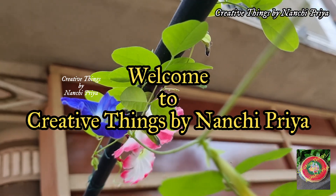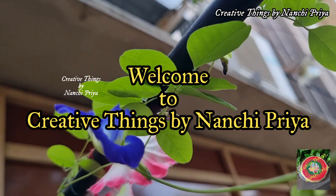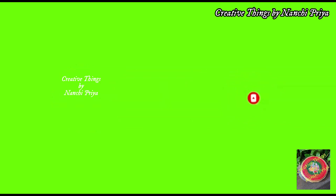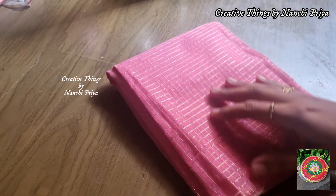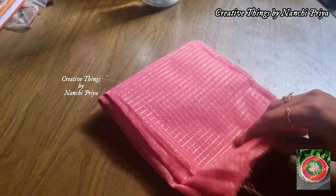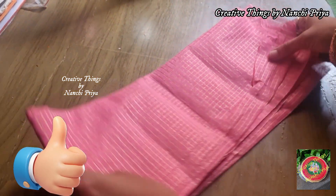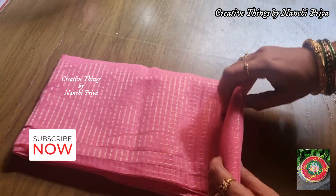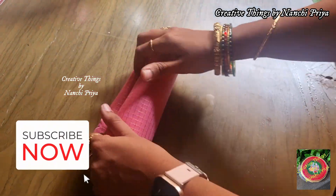Hello everyone, welcome back to Creative Things by Nanshi Priyam. In this video I am going to share Day 11 of festival DIY. So without any further delay, let's get into the video.